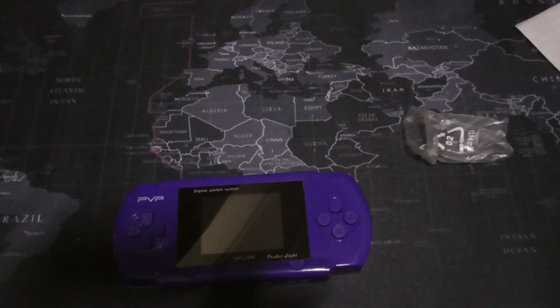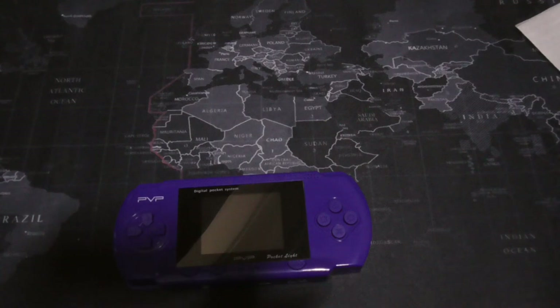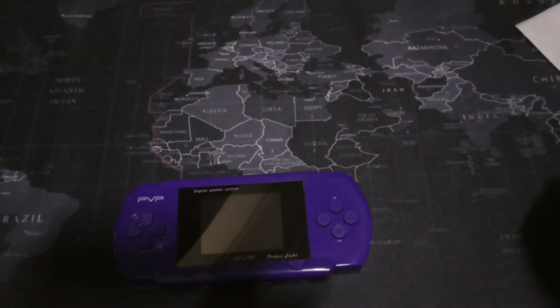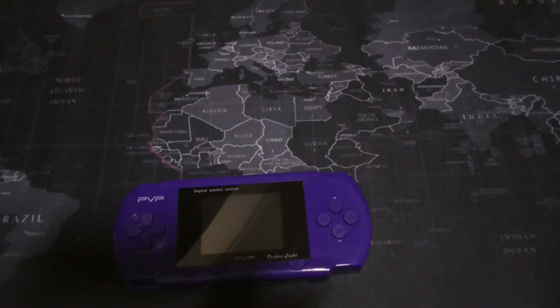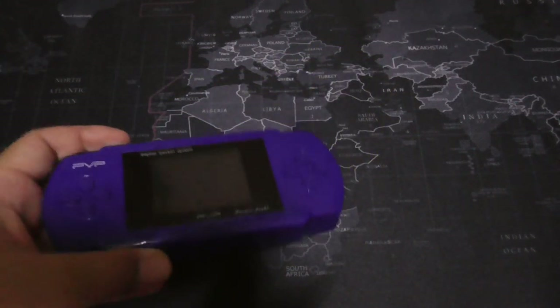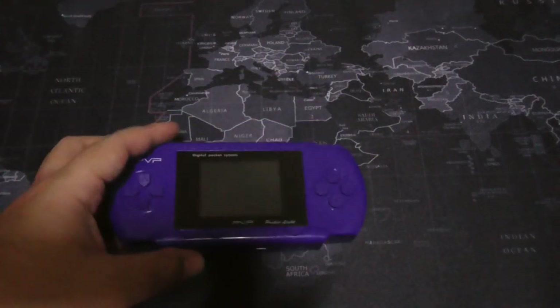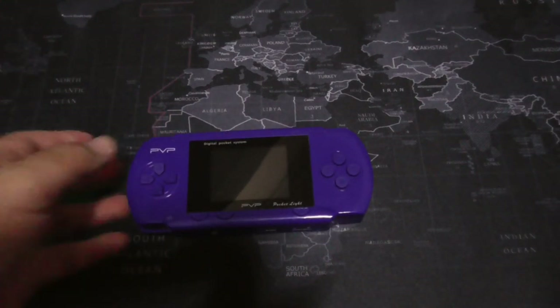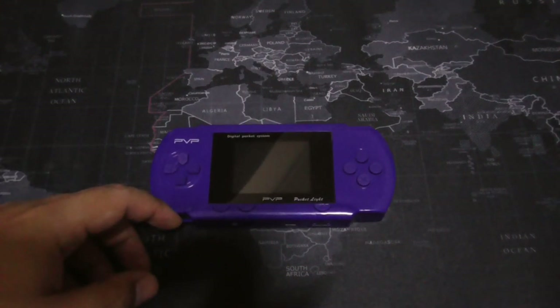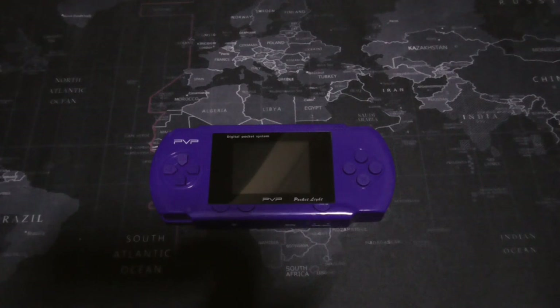I've seen my nephew and niece throwing tantrums because they didn't get their smartphone. They're like junkies. So hopefully my nephew and niece will like this and get distracted for a while. For your kids, this is okay. If you're a retro gamer who's curious, why the hell not — just play it for a while and give it to your kids, nephew, niece, cousins, whatever.